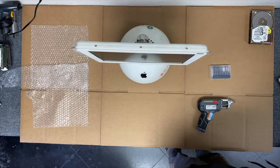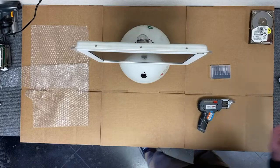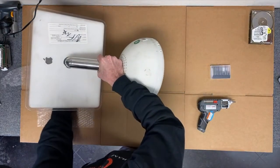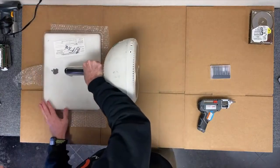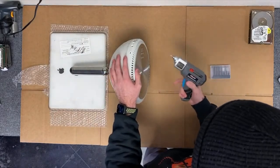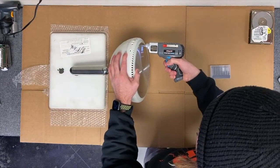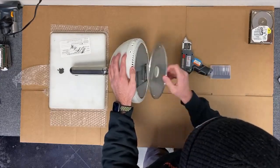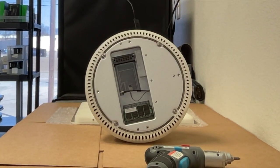Before we begin, we make sure that the computer is shut down and completely unplugged from the wall. Then we lay the screen face down on a soft surface like a cloth or some bubble wrap. We're going to use our Phillips head first to undo the four screws on the bottom plate. These are captive screws, so they don't actually come out and can stay on the plate once loosened. Right here are the RAM and the airport upgrade slots.